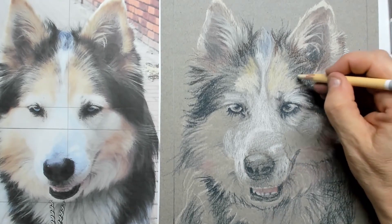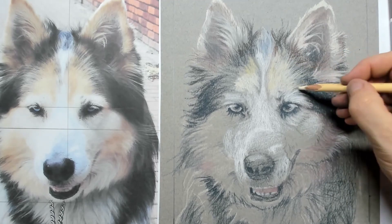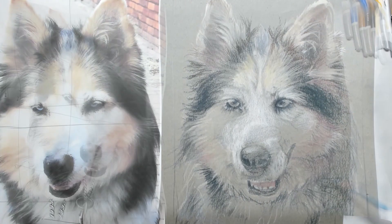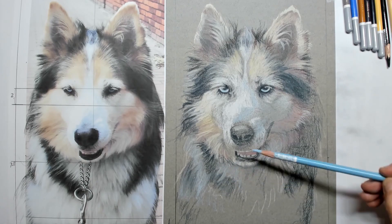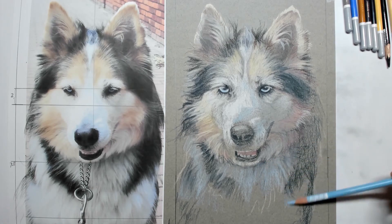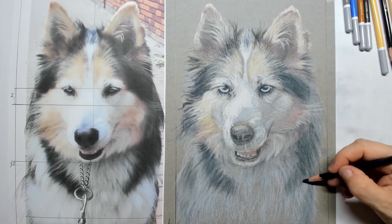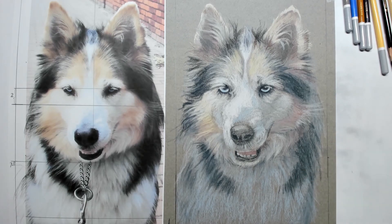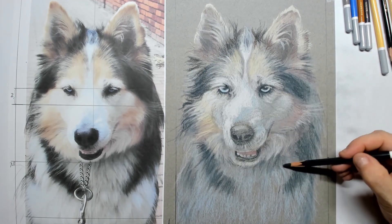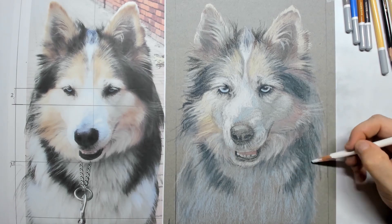Aan de rechterkant zie je ook dat sommige delen zo donker zijn dat je daar gewoon dik in kan gaan met heel donker grijs, en dan ga je daar weer overheen met een wat lichter kleurtje — in dit geval licht oker — en hierdoor creëer je dat soort aftekeningen. Ondertussen was ik alweer verder en wat ook opvalt is dat in het wit van de snoed heel veel lichtblauw zit, en dat geldt ook voor het lichaam zelf. Ik heb een laagje lichtblauw ingebracht en daar overheen donker grijs om laagjes van aftekeningen te creëren.